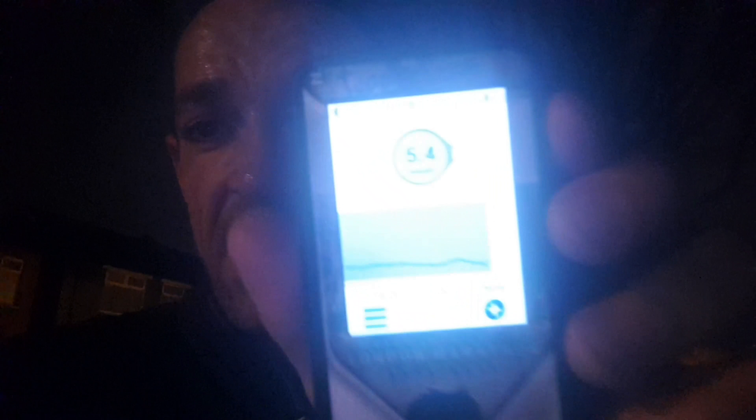That's the end of the intervals — three lots of six minutes at sort of 10k pace, which was pretty hard to be fair after running about 5k to start with. It was tough to get the legs going. Blood sugars have only dropped down one millimole. We are now about 9k into this run.